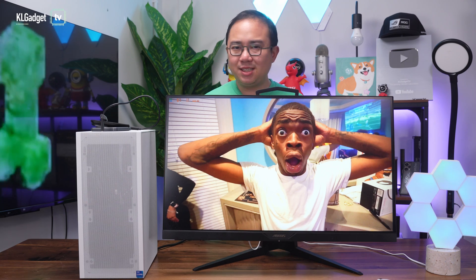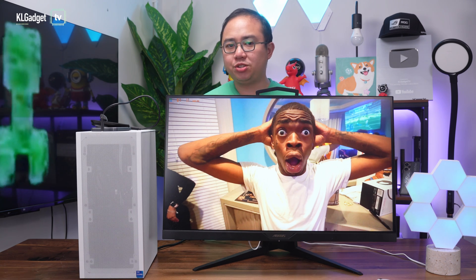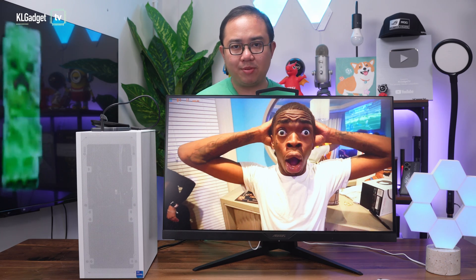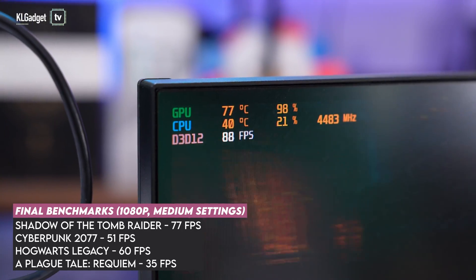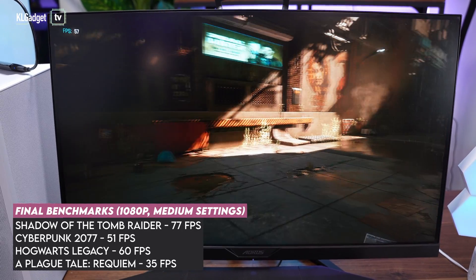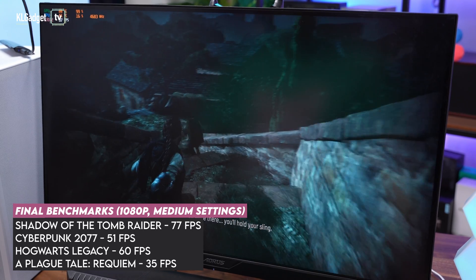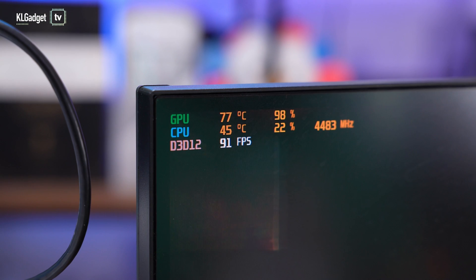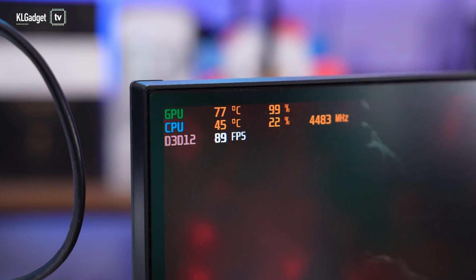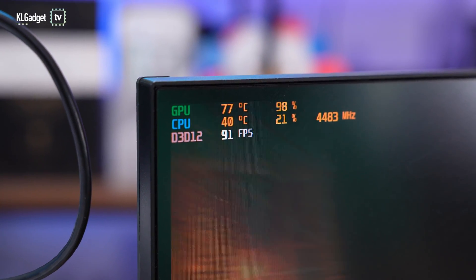When it comes to gaming, this is where the Intel Arc A380 will surprise you. We tested four AAA game titles, and it managed to offer decent and playable frame rates at 1080p with medium graphics settings. It scored an average 77 FPS on Shadow of the Tomb Raider, 51 FPS on Cyberpunk 2077, 60 FPS on Hogwarts Legacy, and 35 FPS on A Plague Tale: Requiem. In terms of thermals, it has a decent load temperature of just 80 degrees Celsius, while idle temperature is around 56 to 58 degrees Celsius.